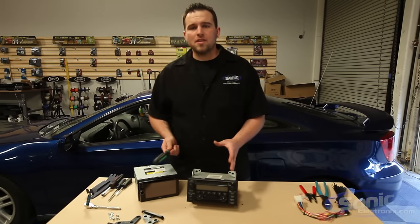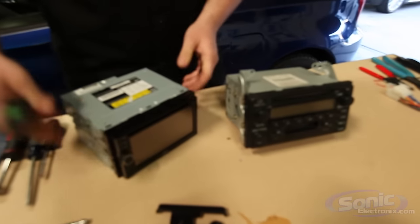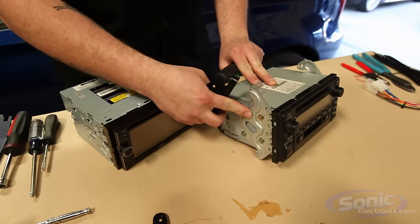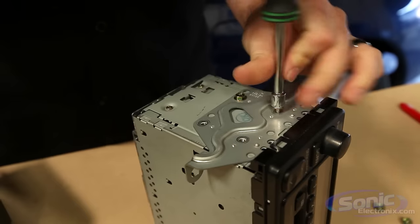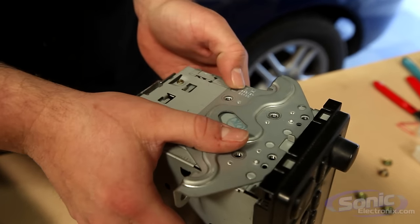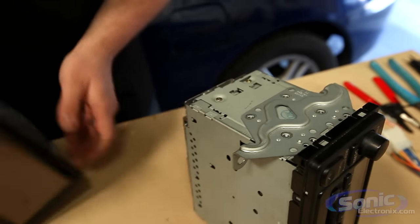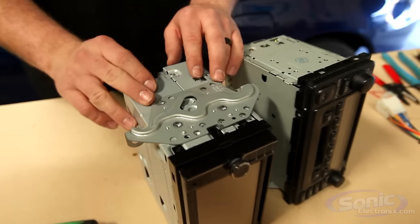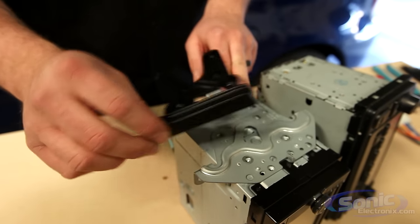Once we've connected the car stereo harness, it's time to mount the unit. In this application since we're doing a double-DIN replacement with a factory double-DIN, we're going to utilize the Metra-supplied side mount brackets and do an ISO mount using the factory brackets off the factory car stereo. We remove those with a nut driver. The stereo shows 'left hand' marking, telling us this is the left side when looking at it directly. We take the new car stereo, put it side by side, and slide the bracket right over into its spot. The Metra dash kit sandwiches onto the factory mounting bracket in this ISO mount application.